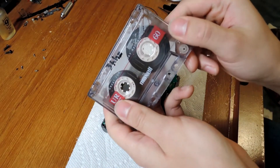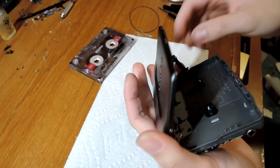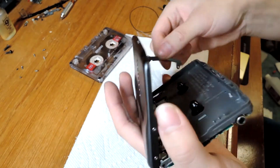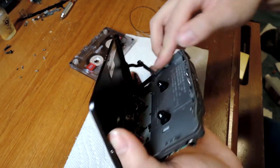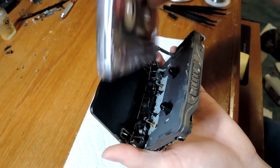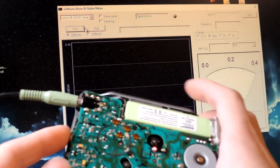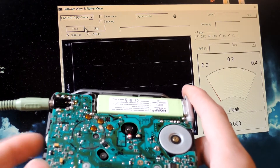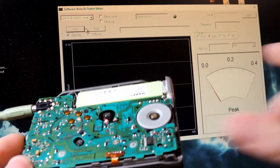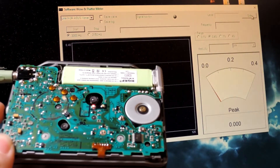Speed calibration — I have my 3kHz calibration tape. Opening up the lid. You can see that hinge just popped out because we removed the screw that was holding it in place, so I'm just sliding it back in. I have 3kHz facing on side A. Plug it into my computer. You can see that software there — I'll have it linked in the description. You just need some type of audio input on your computer and it should work.